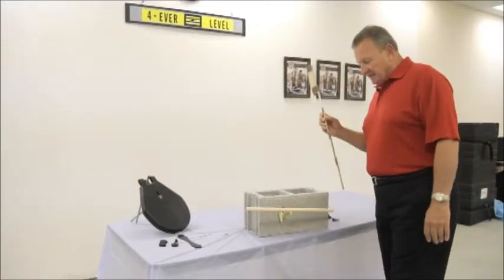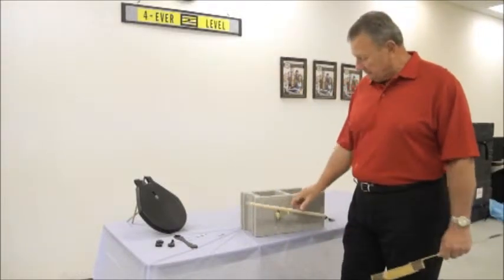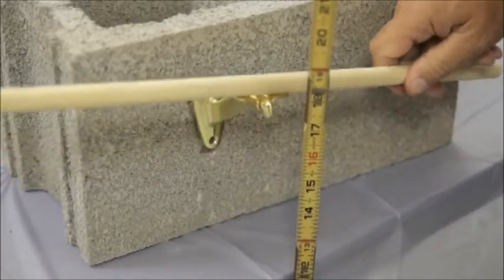There are very specific guidelines and measurements that have to be maintained when using a handrail. It has to be an exact measurement from the tread to the top of the handrail.